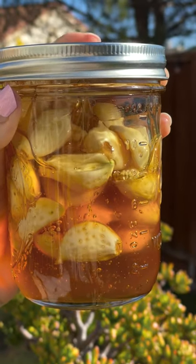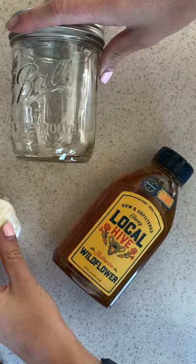This recipe you can make along with me. It is fermented garlic honey. It is a major immunity booster and it tastes delicious. All you need is three things: a jar, raw and filtered honey, and garlic.